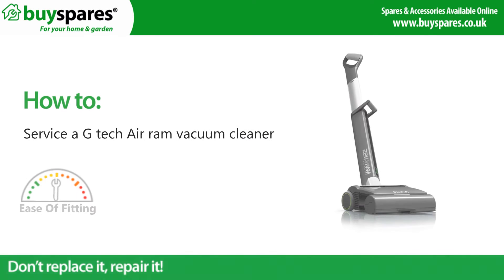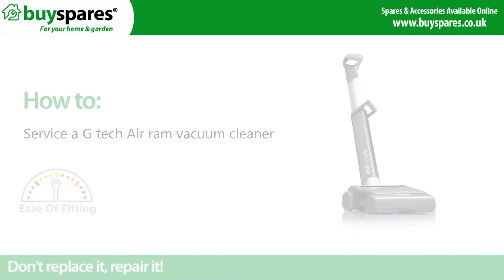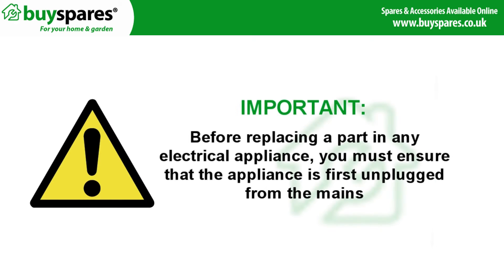Welcome to BuySpares. How to service a GTEC air ram vacuum cleaner. Before replacing a part in any electrical appliance, you must ensure that the appliance is first unplugged from the mains.